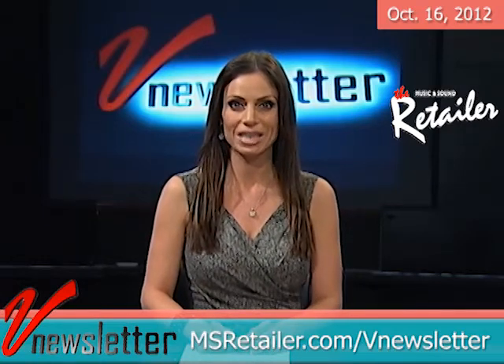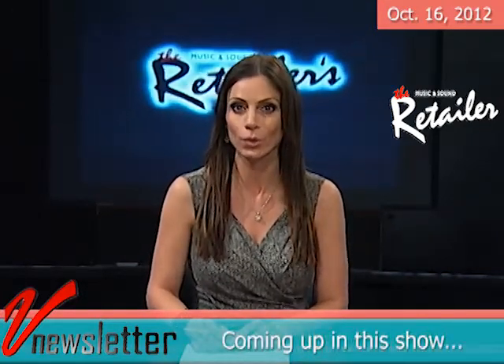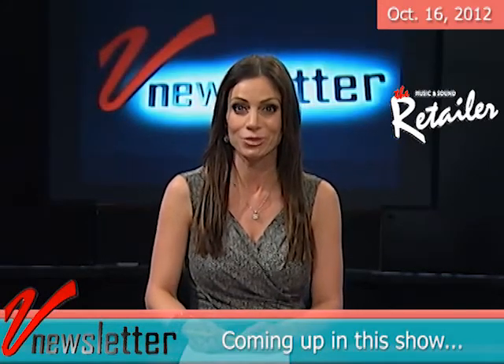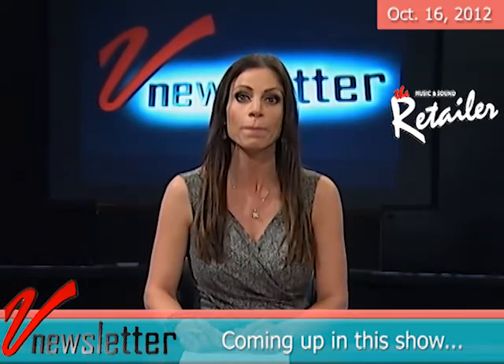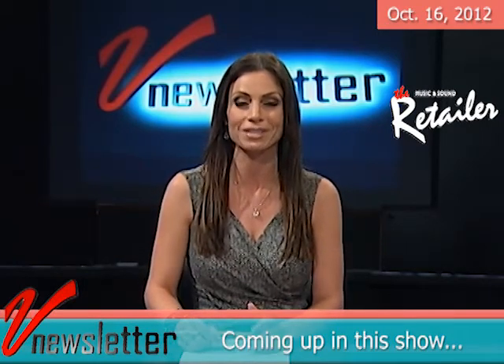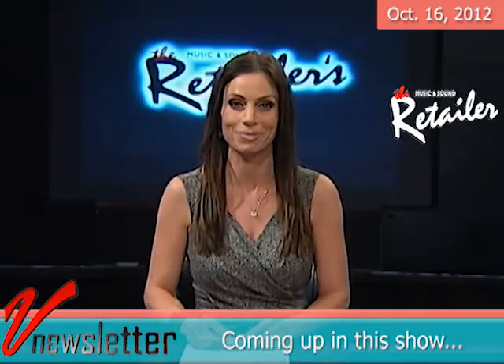Welcome to the Music & Sound Retailer's V Newsletter, the industry's first and only video newsletter. I'm Jill Michelini. The leaves are falling and the weather is getting cooler, but the music products industry is staying hot. NAMM made a major impact at the 2012 national political conventions, Presonus Audio Electronics is prepping for some new digs, Casio America hosted a super cool event in New York City, and we here at V Newsletter have a major announcement to make.